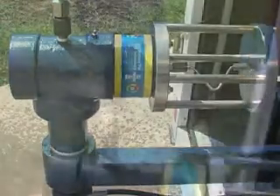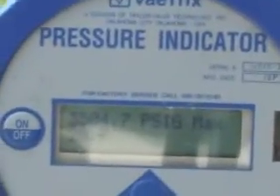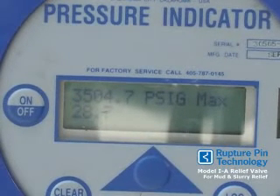Let's take a look at the actual reading. That's very accurate for a valve set at 3500 psi. Call 405-789-1884 to order your Erector Pin Model IA relief valve today and get the power of the pin.